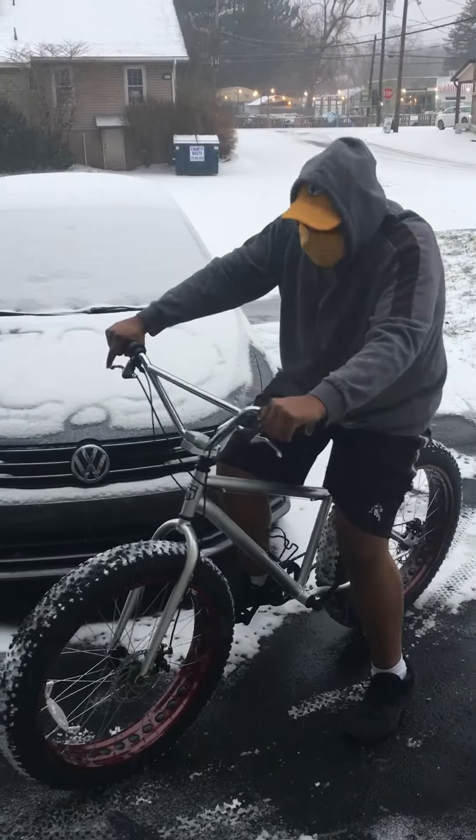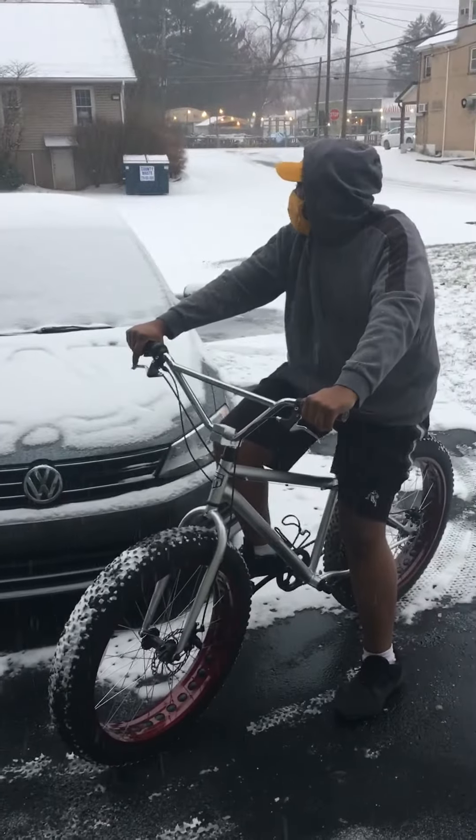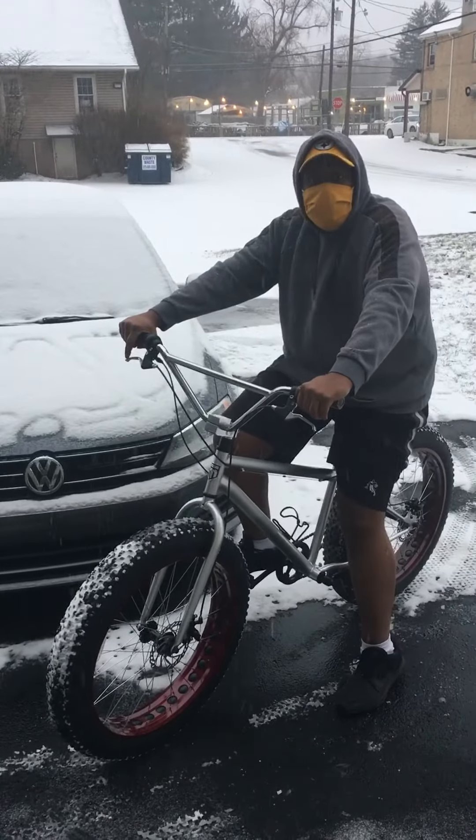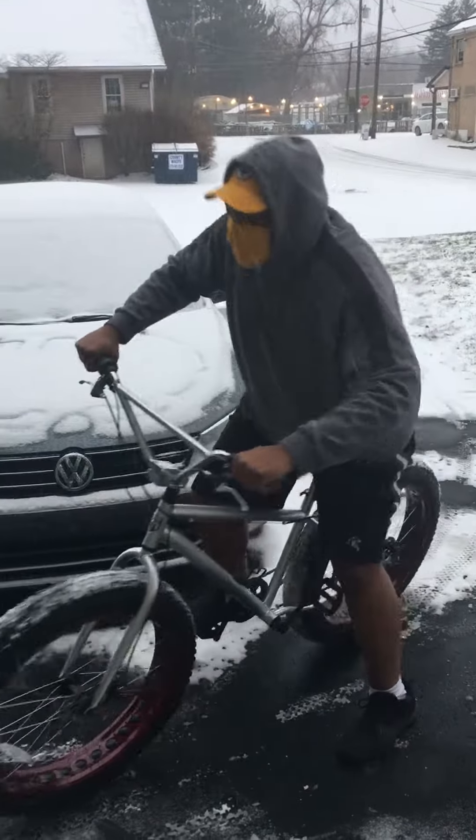For all you guys who were curious, this was part of the reason I decided to build this bike — so that I could ride all year round, even in conditions like this. Hello, Winter.